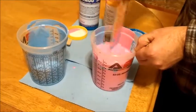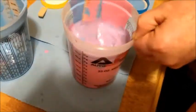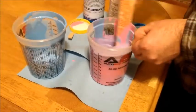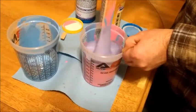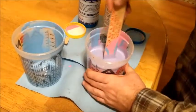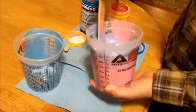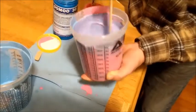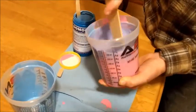You want to mix silicone very, very thoroughly — if you don't, it's not going to set up right. In a case like this where I'm doing it on water-based clay, if it doesn't set up right it's going to ruin my clay model and I'll have to redo it. So make sure you have a consistent color — it's turning purple-lavender. For a larger batch I would use a drill and a paddle to mix this up.